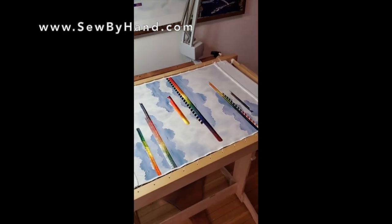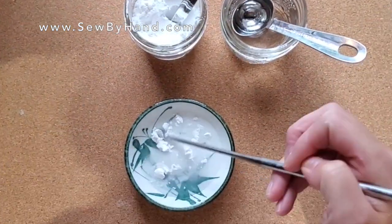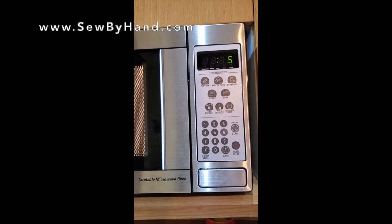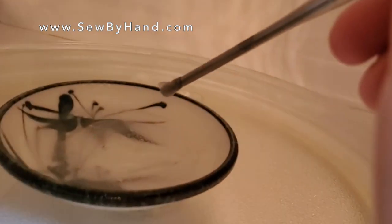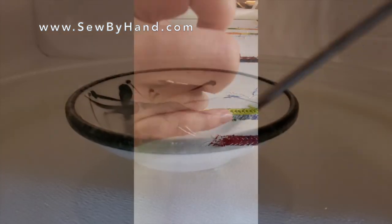Do a last inspection of your embroidery, make some wheat paste, cook it, and stir well until it's like a gel.